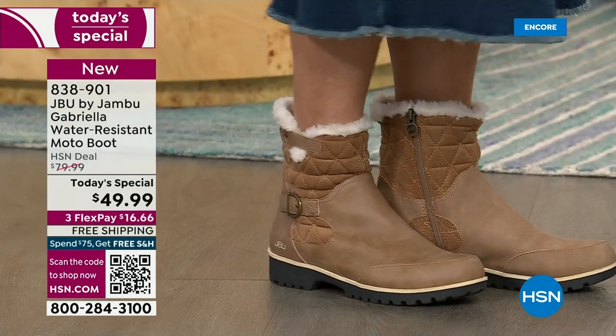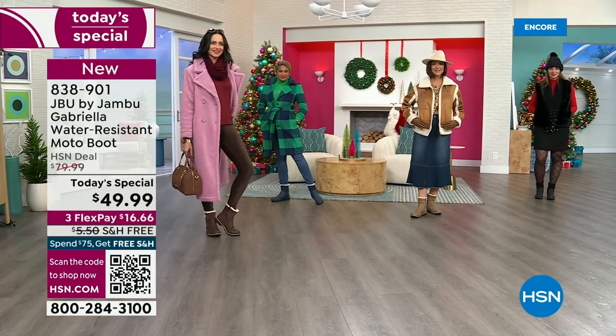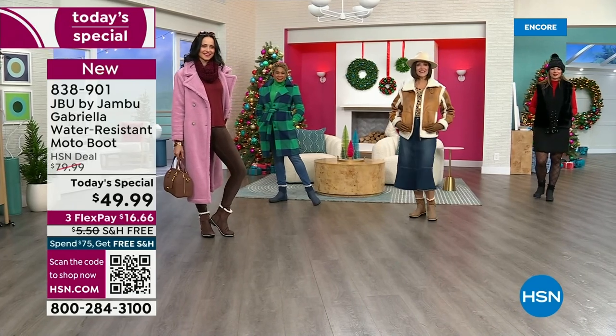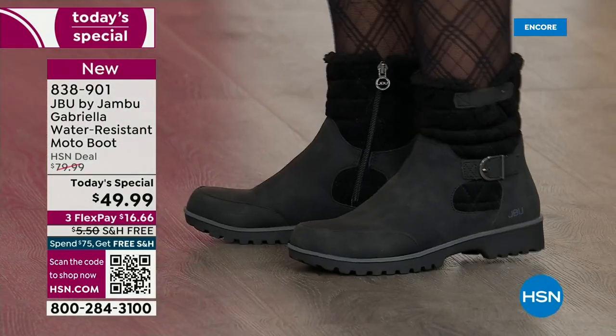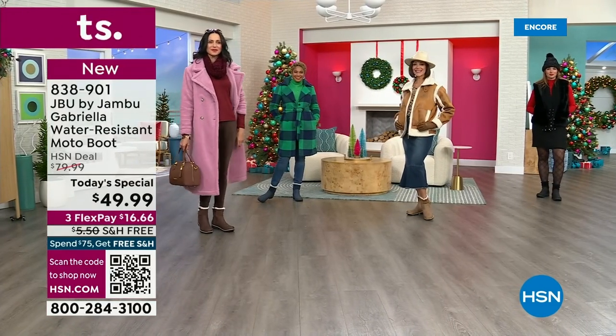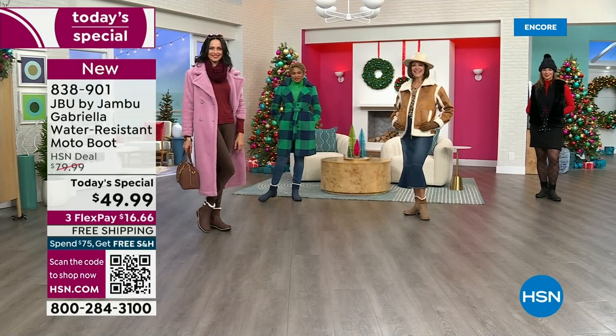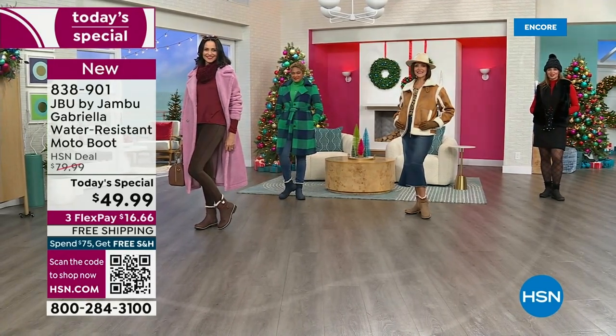I even posted about it online because we were laughing — I pull out all my boots because we have this short window and I love wearing boots so much. I start wearing them as soon as I can. Even if you live in Southern California or Florida in the warm states, don't fear — these are boots for everywhere and everybody.